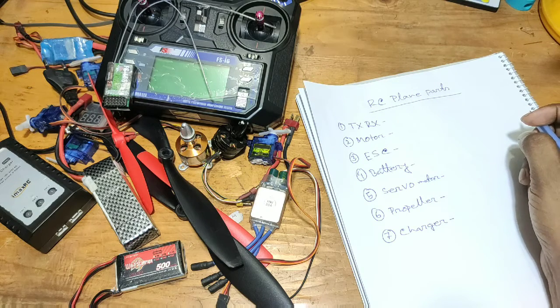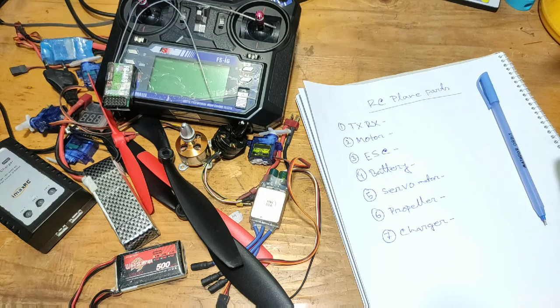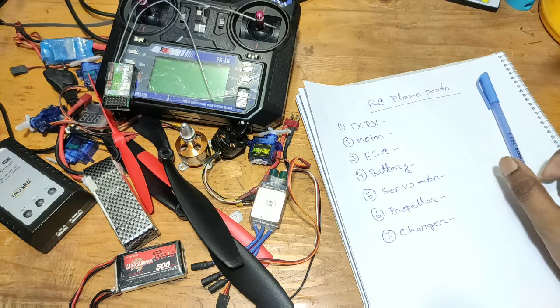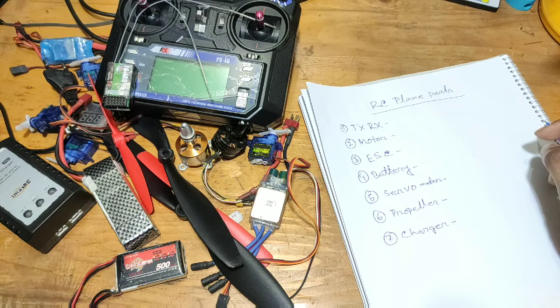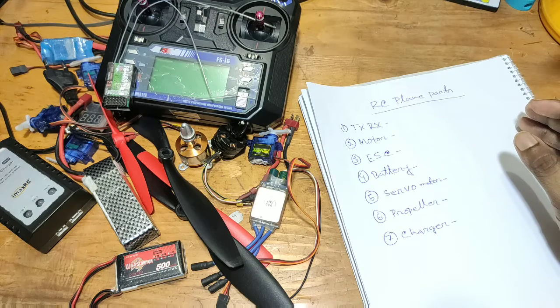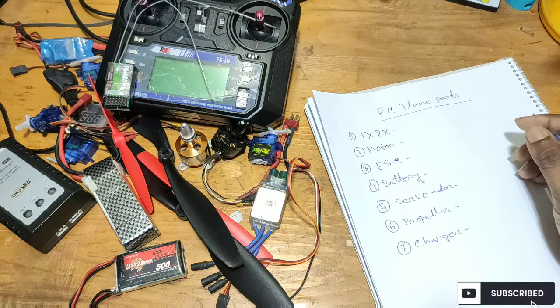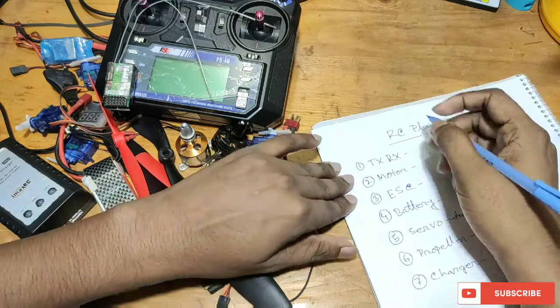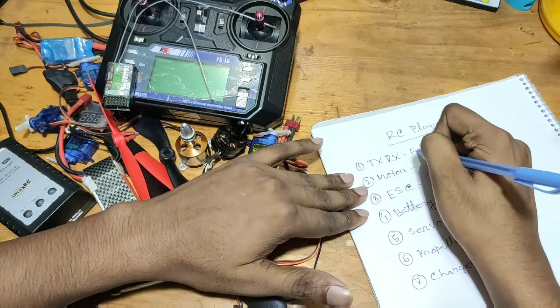I'm going to ask you a question about the planner. I'm confused about the planner, or a transmitter, or a servo motor. I'm going to cover a transmitter and receiver. The transmitter and receiver is something a lot of beginners ask about. I'm going to talk about the FSI6 transmitter.